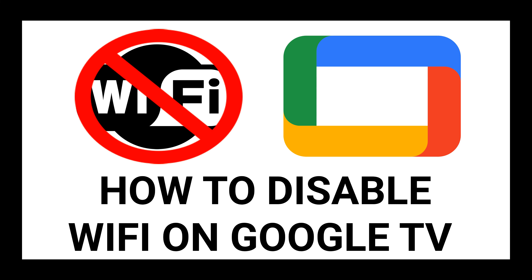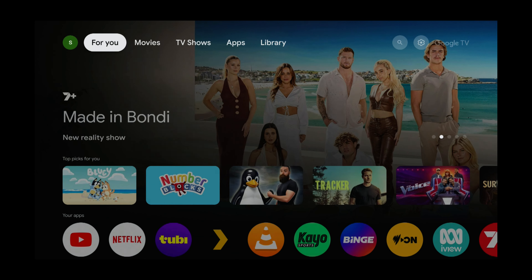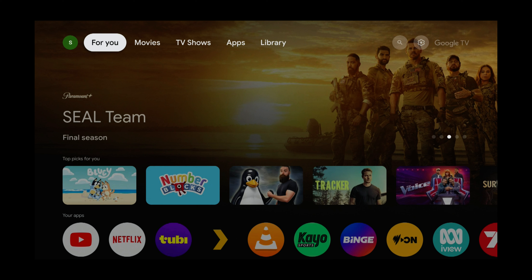In this tutorial, you will learn how to disable Wi-Fi on Google TV. I will show you how to disable Wi-Fi on a Google TV device and still have access to streaming services.